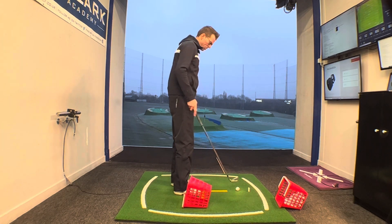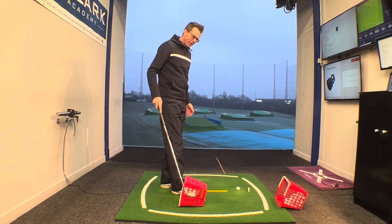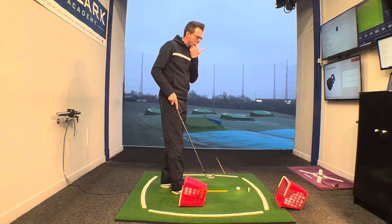I can't actually remember the name of the coach I got this drill from, but I won't forget the name — it's called the Shinbreaker. This is great for those of you whose knee kicks out a little bit too much.